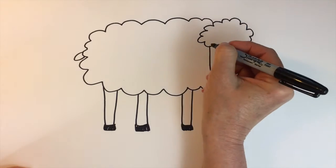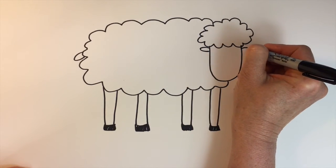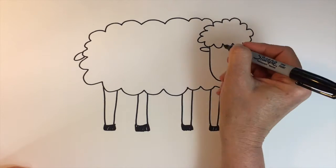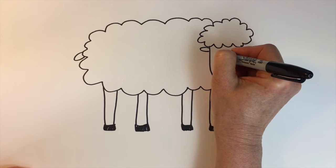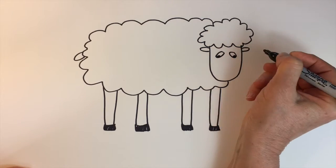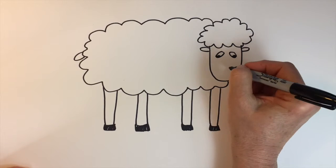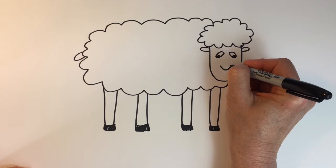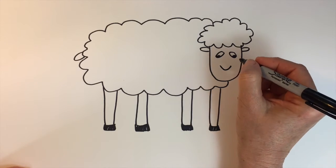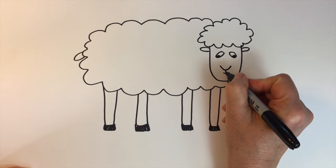His ears will be just sideways U's or sideways arches. His eyes will be ovals on a slant with a little filled-in area there. His nose will be kind of a wide U or a wide upside down arch, with a vertical line down and a little smile.